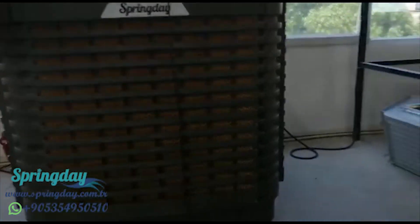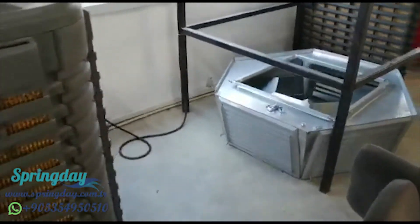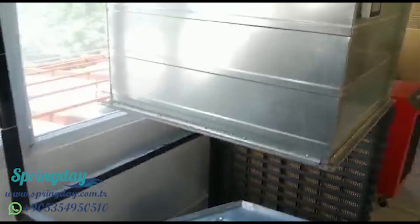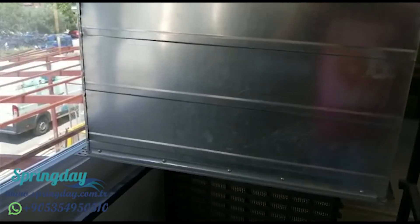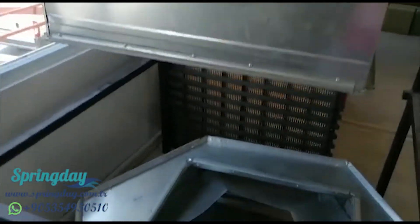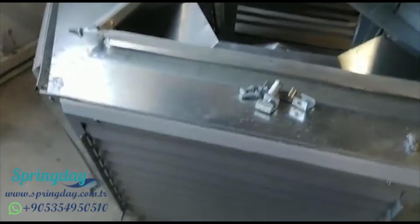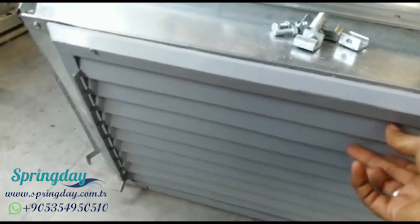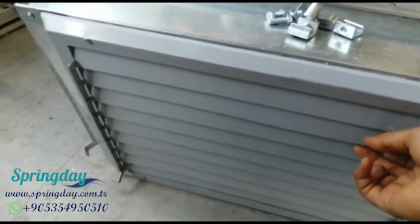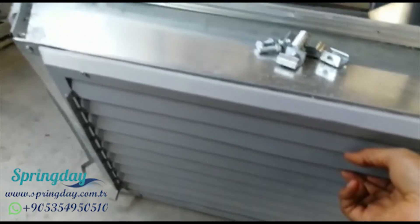Like this — you can connect your industrial air cooler to ducts like this, distribute the air throughout the place, and you can add ventilation holes. It can also be automatic to distribute the air very well.